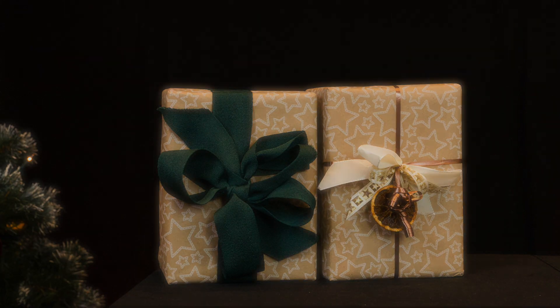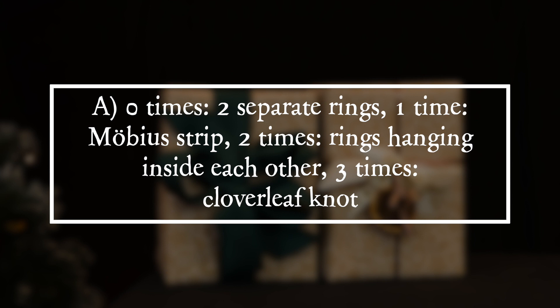The answer: zero twists gives two separate rings, one twist gives a Möbius strip, two twists gives two rings hanging inside each other, and three twists gives a cloverleaf knot.